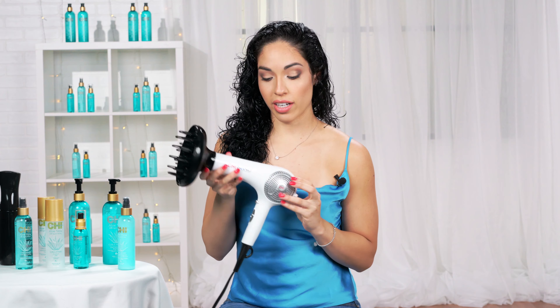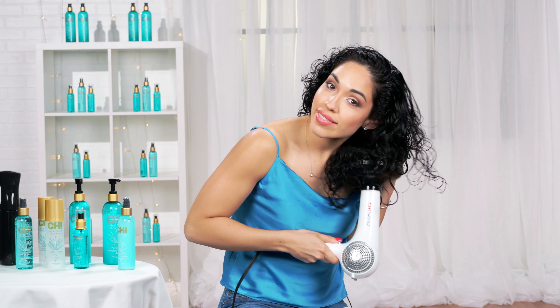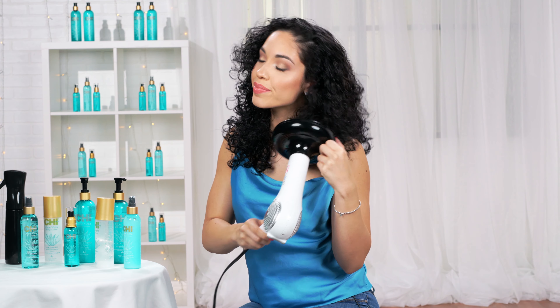Next, we're going to diffuse my curly hair with the Chi Nano Hair Dryer. Now that my hair is nice and dry...